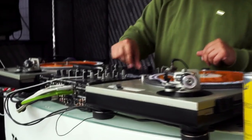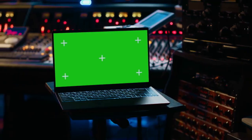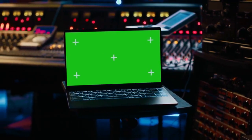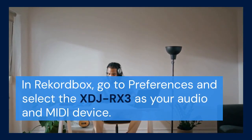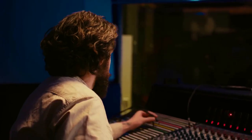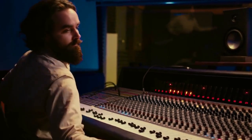Connect one end of the LAN cable to the LAN port on the back of the XDJ-RX3. Connect the other end to your computer's Ethernet port or a network switch connected to your computer. In Rekordbox, go to Preferences again and select the XDJ-RX3 as your audio and MIDI device. This setup is especially useful if you're using multiple Pioneer DJ devices together.